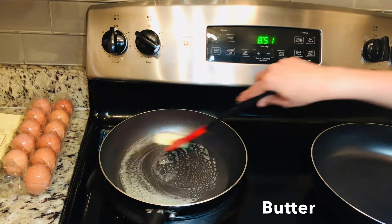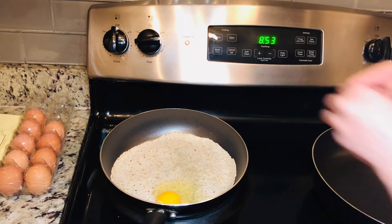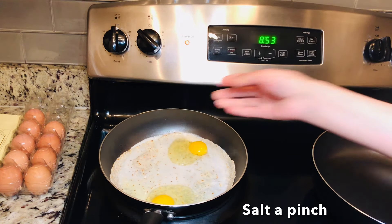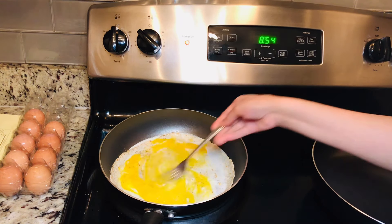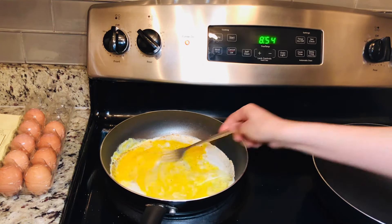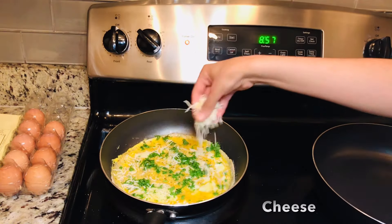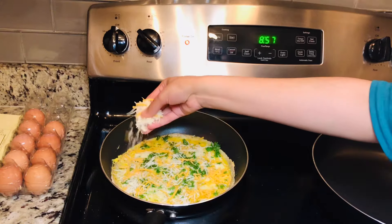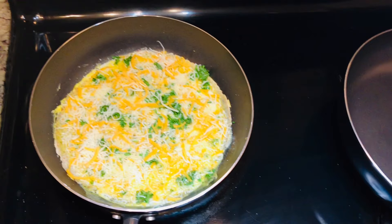Starting off with the easiest one — egg quesadilla. I have taken a pan, greased it with butter, and placed a tortilla bread. Here I will add 2 eggs and season with a pinch of salt and pepper, mixing it with a fork, just swirling around. Now I will add 1 tablespoon of parsley. Then adding some cheese — I have mozzarella and cheddar — add it according to your taste.